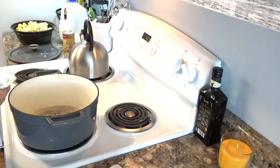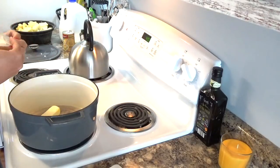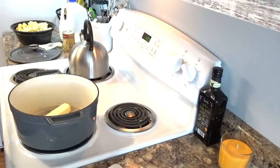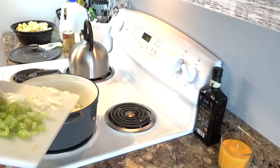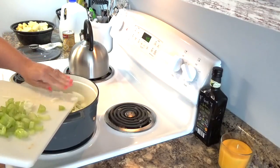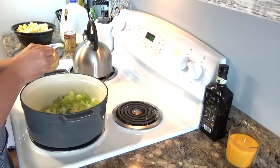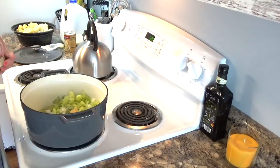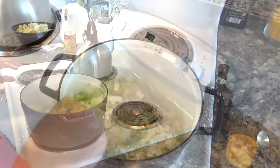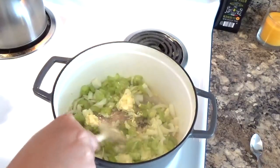I'm starting my potato soup because we're going to have potato soup and garlic knots. I'm going to start off with one stick of butter in my large pot. To that, I'm going to add one medium diced onion and four stalks of celery, because I want to get those cooked a little bit. I'm adding in some garlic — I'm using the minced garlic that is in a jar, about two heaping teaspoons. Just melting this down and getting it good and yummy. Nothing like garlic and onions.